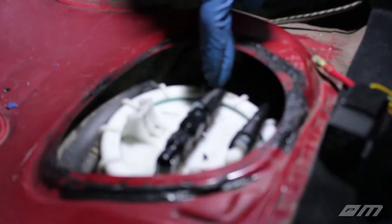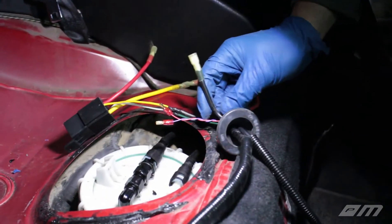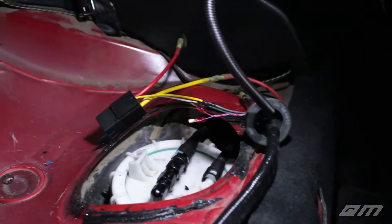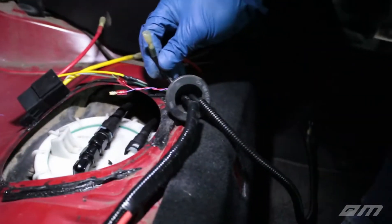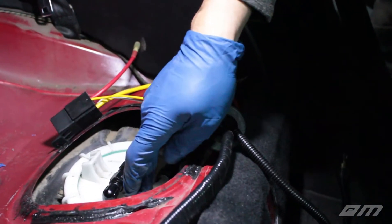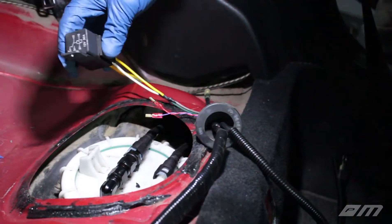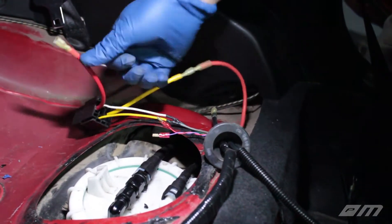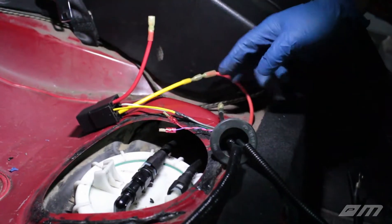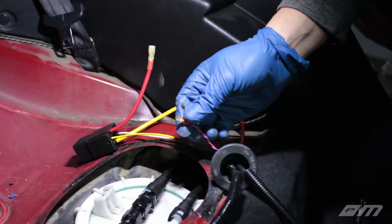We've got our return and our feed nicely done. As you can see, we cut the original connector off. We have our ground, which is going to get connected — one of three locations — and then the ground going to the original post. Then we have our signal wires, positive and negative, connected to this relay, and the positive connection going to the original post on the fuel pump. These are just for the fuel level sensors — all done, ready to go. We're not going to connect anything just yet.